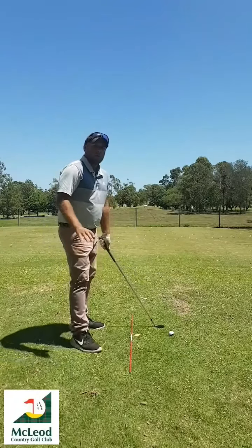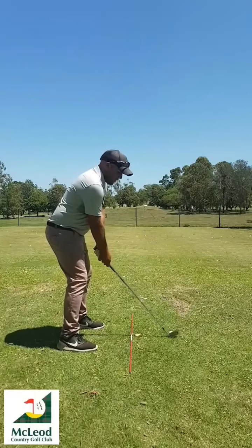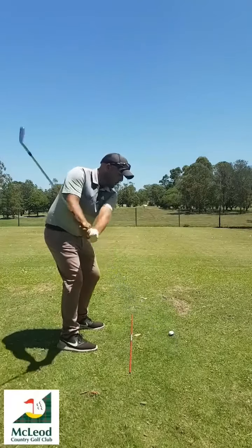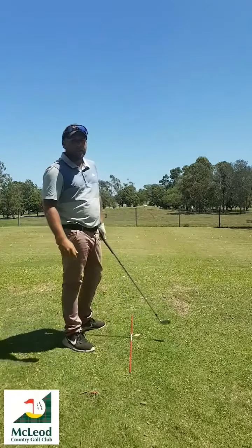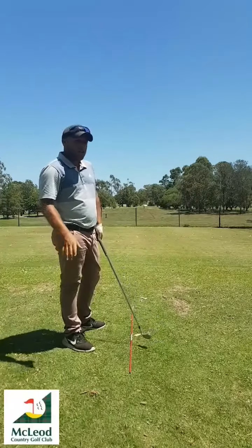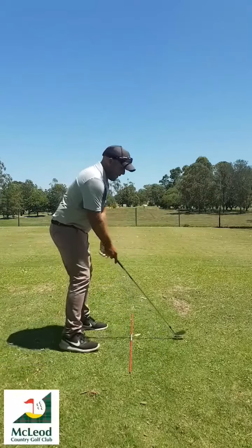When we practice this, the first thing we want to do is do it nice and slow. So my first shot I'm going to do nice and slow — swing it to the top and just create that feeling. Do that on the range and then finish going a bit faster.